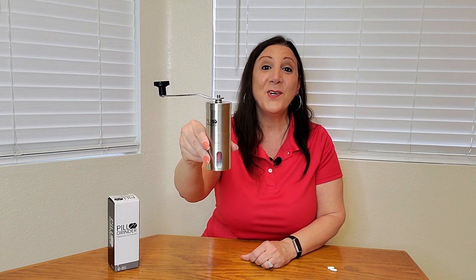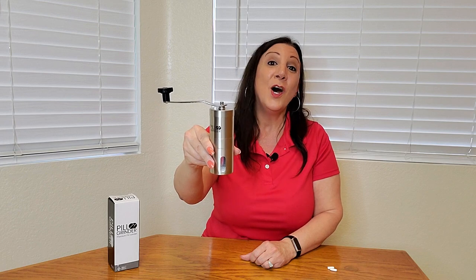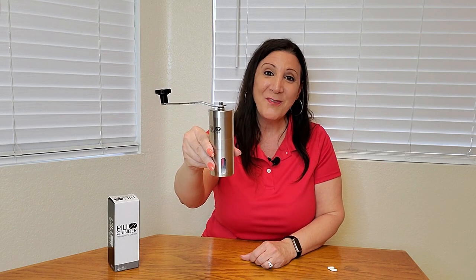And that's how easy the pill grinder works. Thank you BNC HomeGoods for sending this to me. Hope you found this video helpful, and thank you for watching.